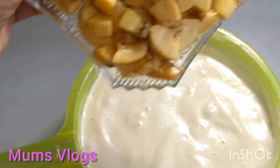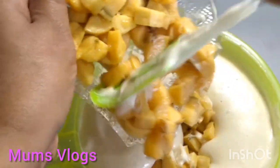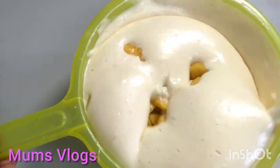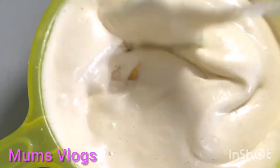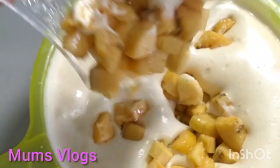Mix it well. I have a plate of water. I will add a plate of water. It will be very soft.